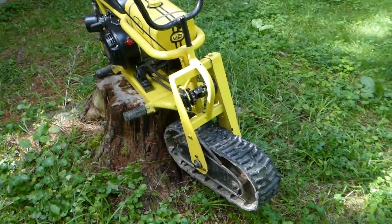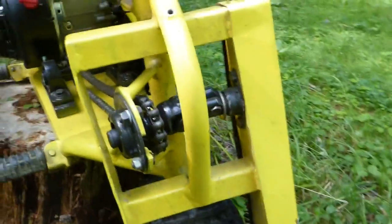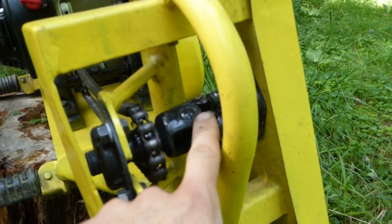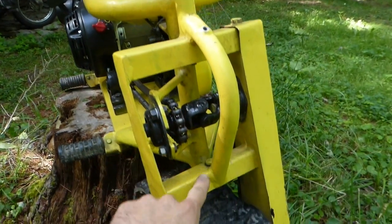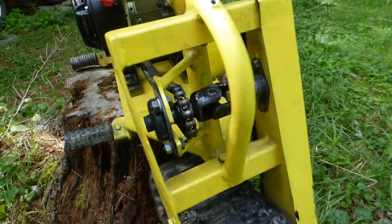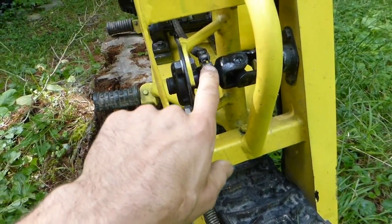Hey guys, people have requested that I do a video on this steering on this track bike in my Goliath tank, so I thought I'd show you about it. They're both pretty simple. The way it works is the u-joint here — the center pivot — is in line with the turning pivots, so that when you turn it doesn't bind up and this sprocket always stays in line with the bike.